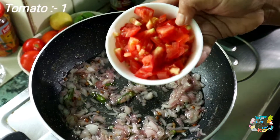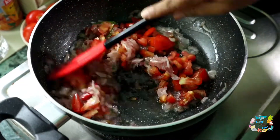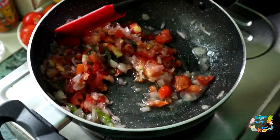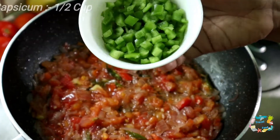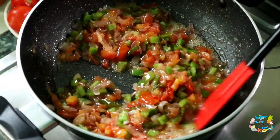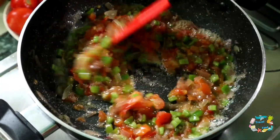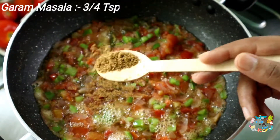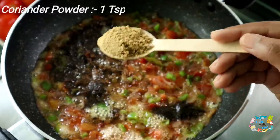Let's prepare the ingredients: tomato and ginger garlic. Let's add a cup of capsicum. Let's add a cup of masala. Add 1 teaspoon of garam masala and 2 tablespoons of garlic.